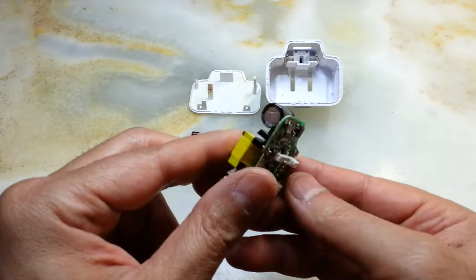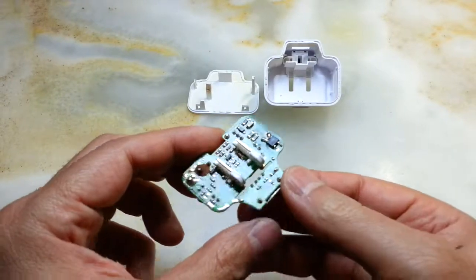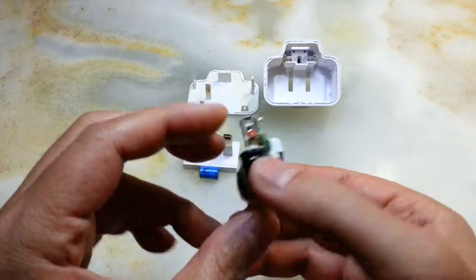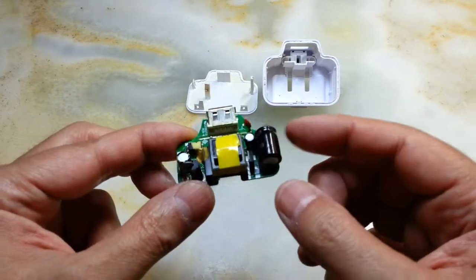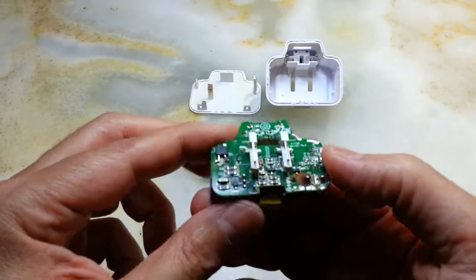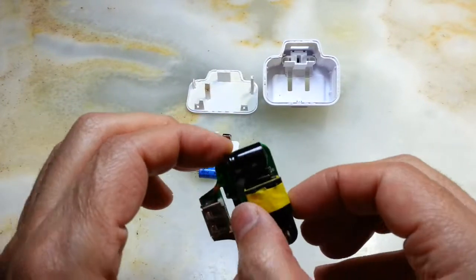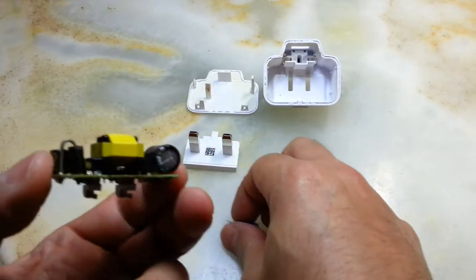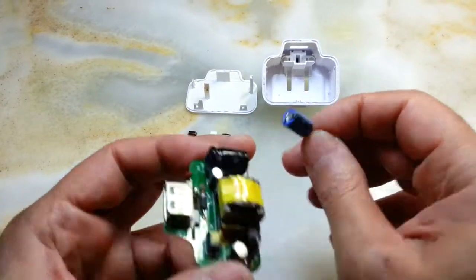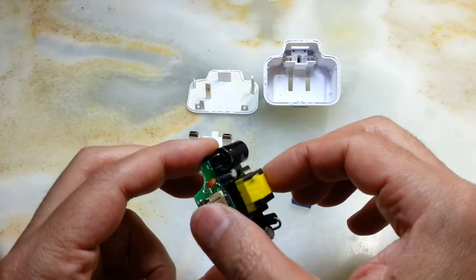I changed the capacitor but still the amperage is zero. If you guys know anything about how to fix this, let me know. I bought some capacitors of the same strength but the size is not the same. Somehow the temperature rating on this one is 85°C and this one is 105°C, but it still doesn't work.